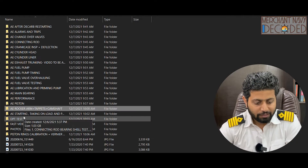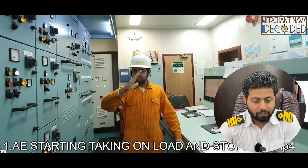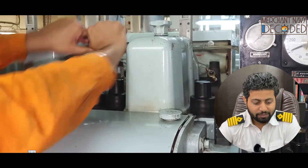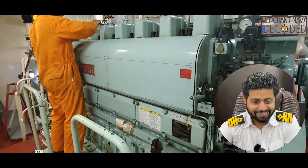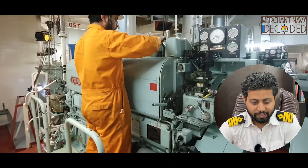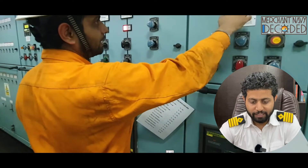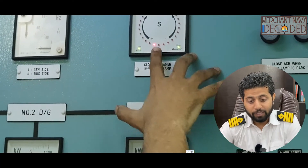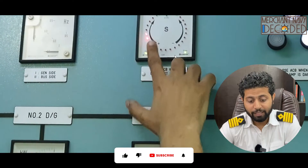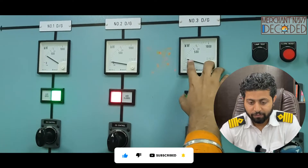Now this is generator starting — taking on load and stopping. The generator is started, blow-through is being carried out. Now we are taking the generator on load manually with the help of a synchroscope. We will shut the ACB circuit breaker and take it on load.